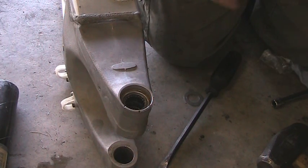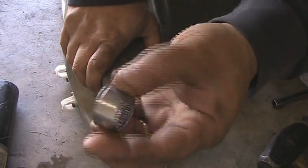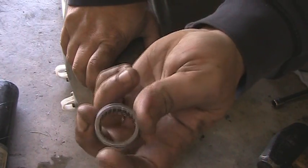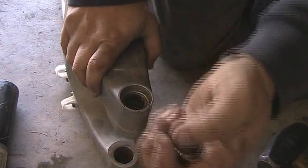You shouldn't be pounding on needle bearings, but so be it. First, we're going to do the inner. Now, on the bearings, you will notice there's more of a curved side and a flat side. The flat side has numbering on it — that always gets installed towards you.